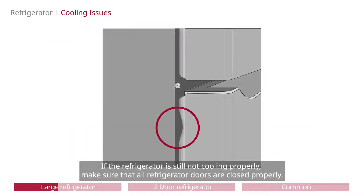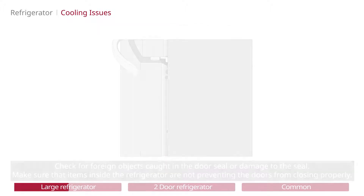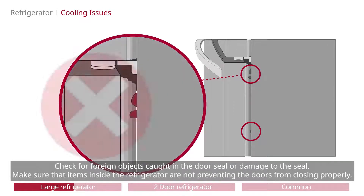If the refrigerator is still not cooling properly, make sure that all refrigerator doors are closed properly. If the seals are working correctly, there should be resistance when opening the doors. Check for foreign objects caught in the door seal or damage to the seal. Make sure that items inside the refrigerator are not preventing the doors from closing properly.